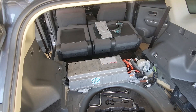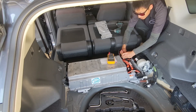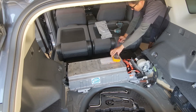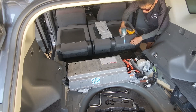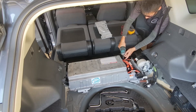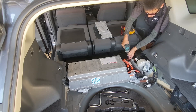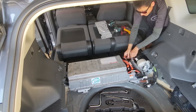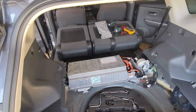Now it's time to take out your voltmeter. Zero volts — yes, it's good. You can safely touch it.